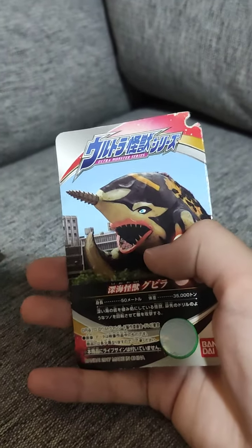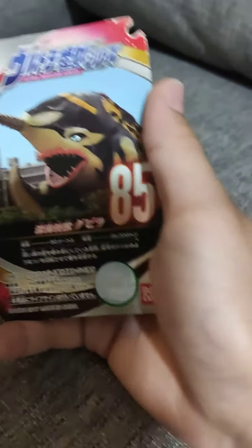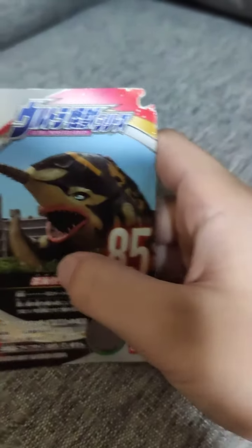For Gabilla's tag, I actually cut the back part off — I don't know why, I just did. It also says 'Ultra Monster Series' and it has the Ultraman logo on it, which the Golvellius tag doesn't have, which is strange. Gabilla is number 85.